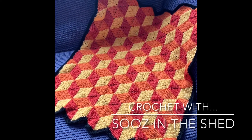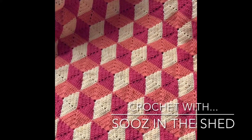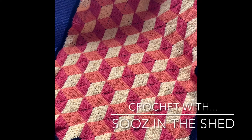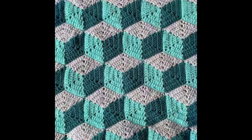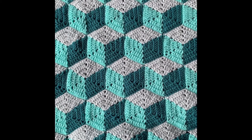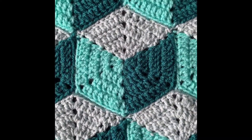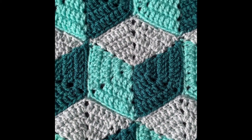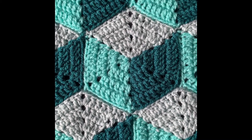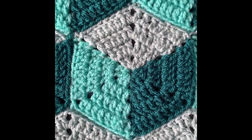Hello and welcome to Susan in the Shed. This course is going to show you how to make these tumbling blocks 3D pattern. This was my practice piece and I've changed the design slightly to show the paler color on the top, which I think works better. We're going to start with the hexagons. I'm going to be using Stylecraft double knit yarn in three colors — a light, a medium, and a dark — and a four millimeter crochet hook. For a baby blanket, a perfect size for a cot, we're going to need 50 of these hexagons.